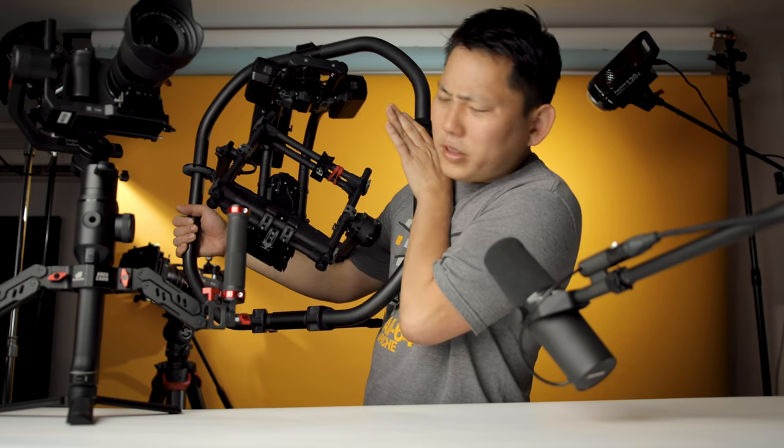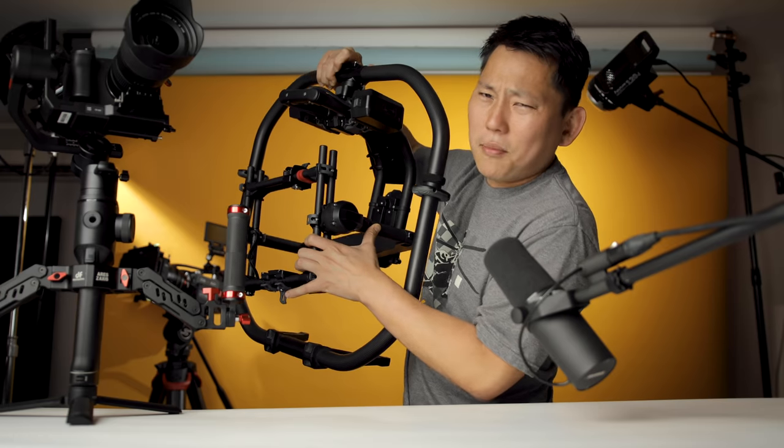But the downside is that it costs a trillion dollars, or more like $70,000. But it might as well be a trillion because we can't afford that. Now this is my favorite gimbal that I use for flying heavier cameras like the Aerial X mini or the RED, which is the Movi Pro.